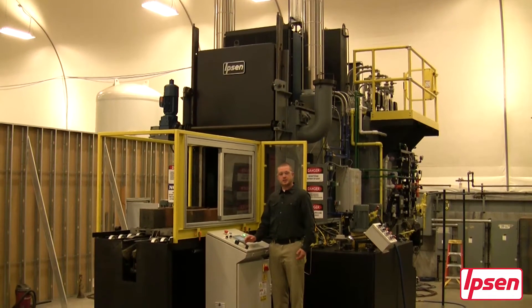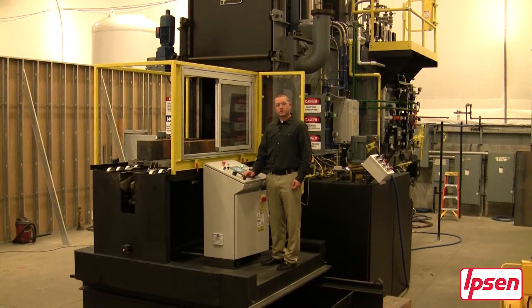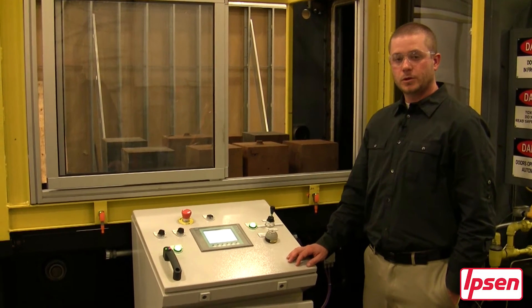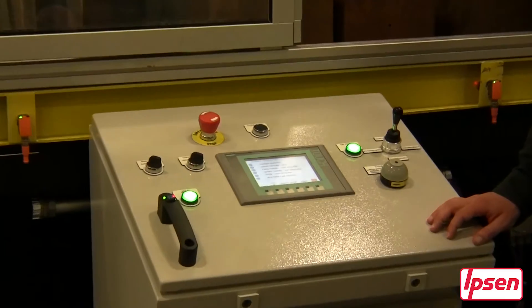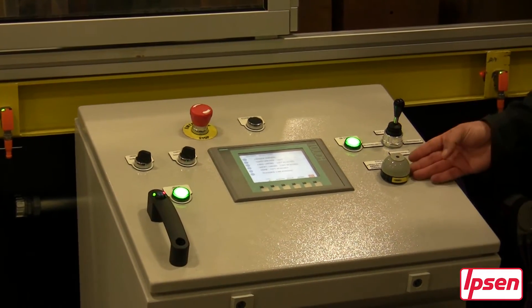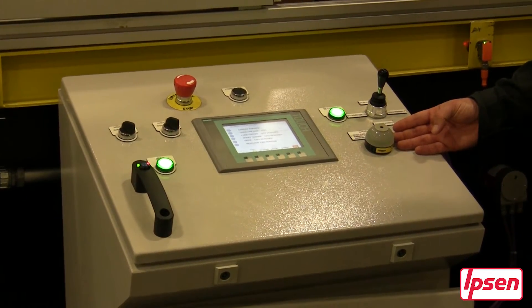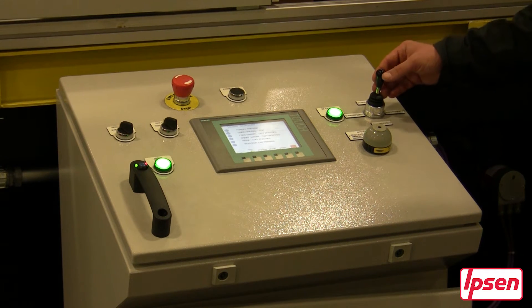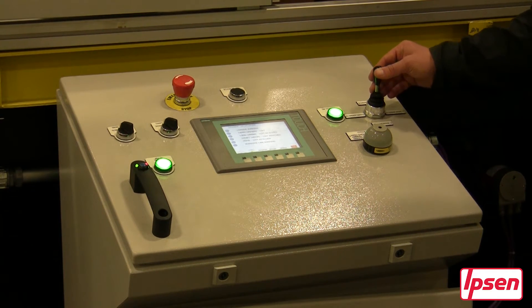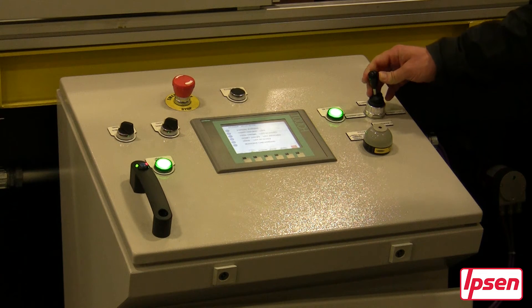Next we will look at the Ipsen Atlas Loader. It's a single chain push pull mechanism and also has the ability to integrate with your entire Atlas line. Here you will see a cycle status light. When the color is red there is a fault, amber it is in hold, and green for when the cycle is running. This is a four-way joystick which allows you to move the loader forward, in reverse, as well as move the chain left as well as right.